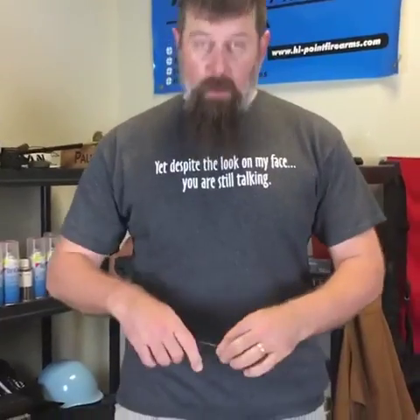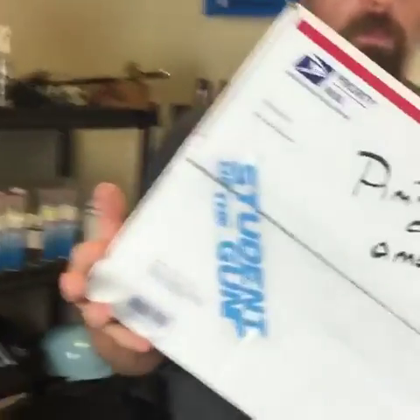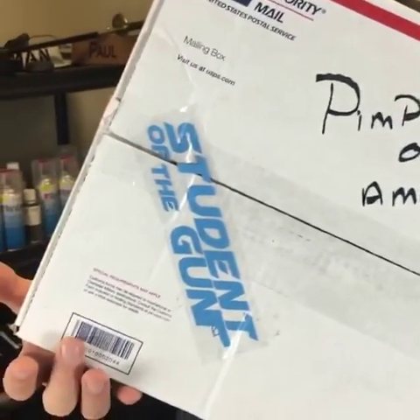Before we open it, people need to check in — where are you on the planet today? Can we get a good close-up of what it says on the box? There's a 'Pimp Hand of America' sticker on there, pretty cool. We've got check-ins from central Illinois and Carrollton, Texas!